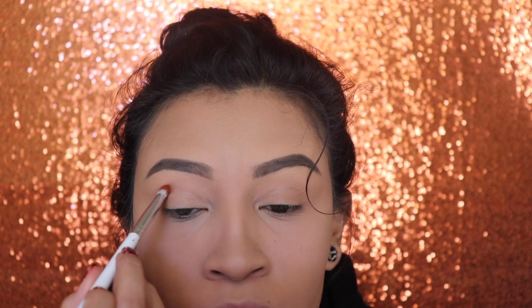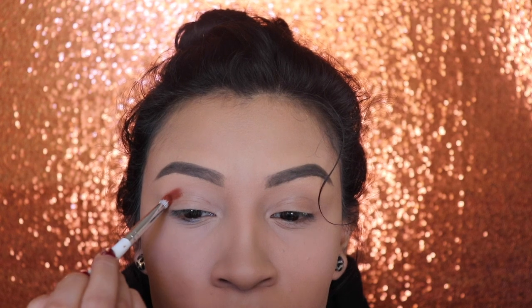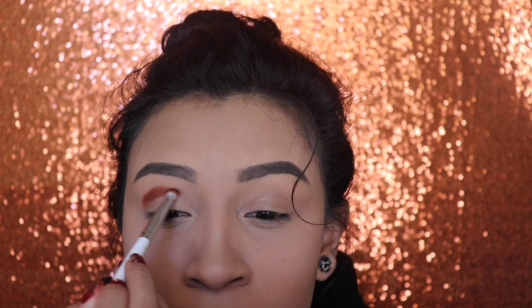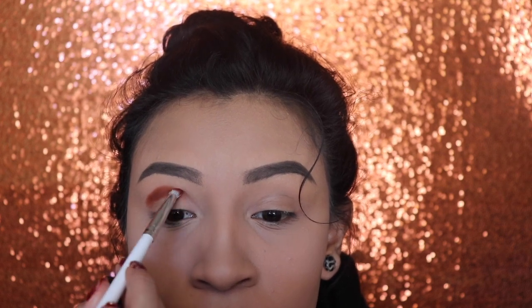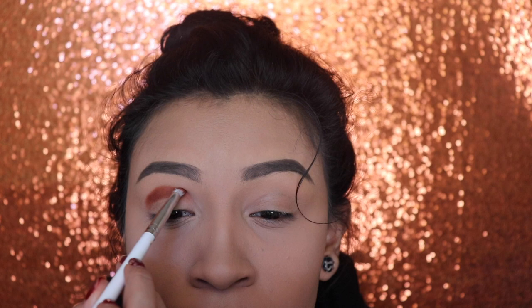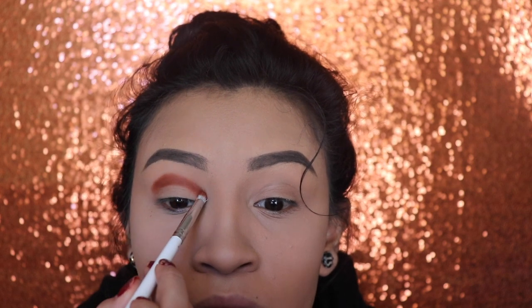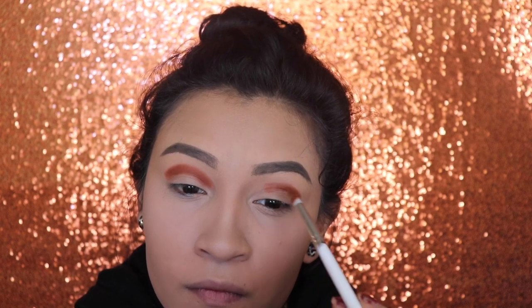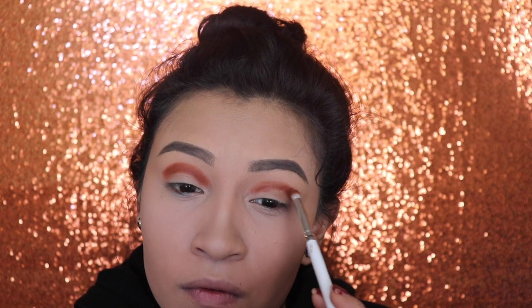To get better results, I recommend using a pencil brush as I am doing in the video. Notice that I'm carefully placing the product onto my crease. The reason why I'm doing that is because I like to stamp the eyeshadow onto where I want it, and then I start blending in circular motions and in windshield motions.